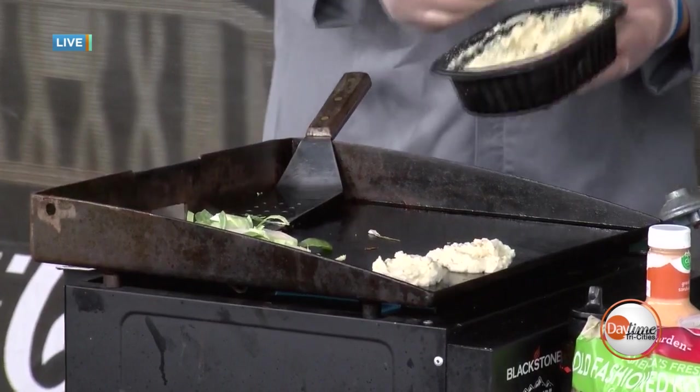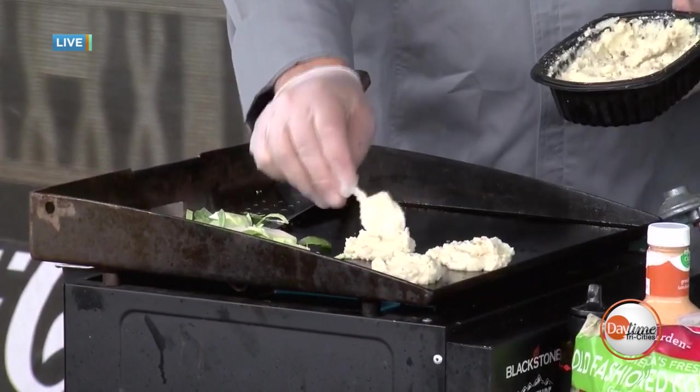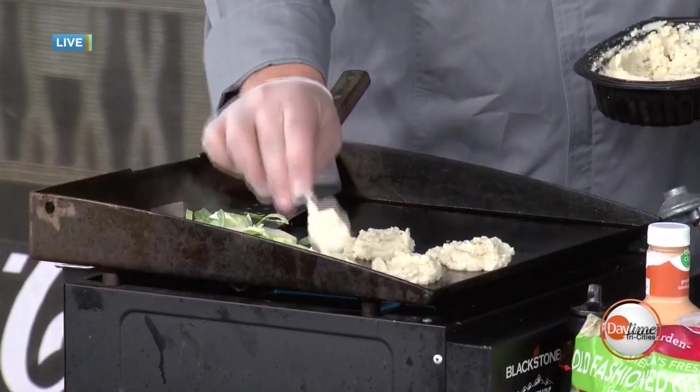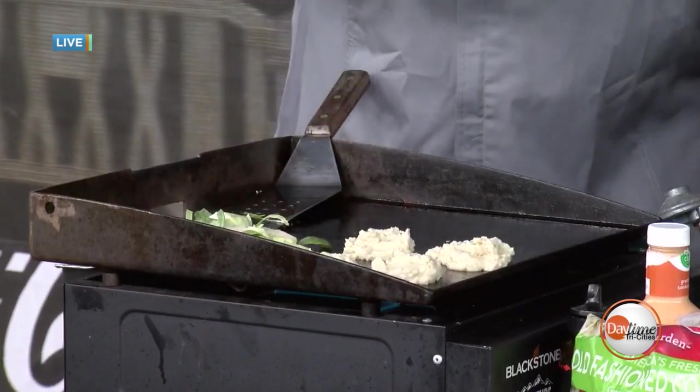That just brings back so many memories. I think for a lot of people it really does. My mom — if we had leftover mashed potatoes, which was not often — she made potato cakes out of them. It's wonderful. Simple way to work with it, makes it really easy to do.